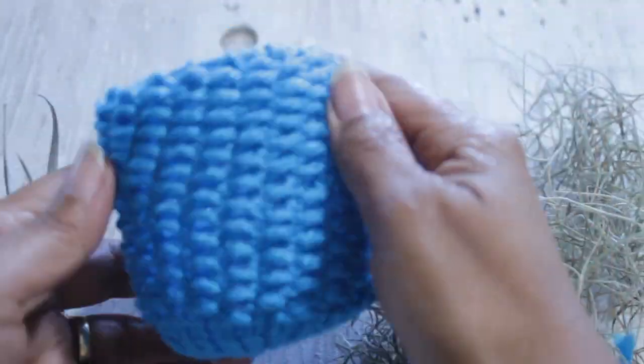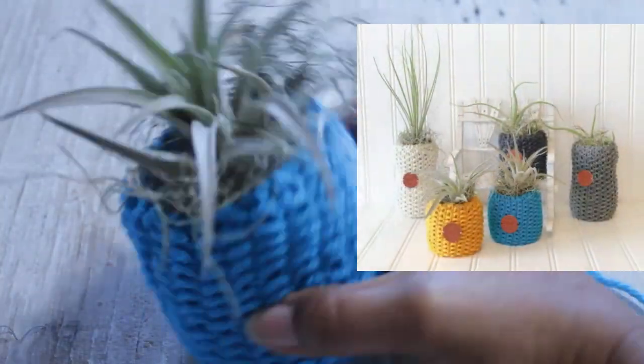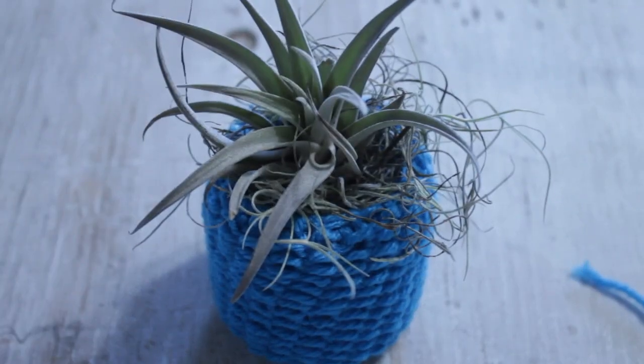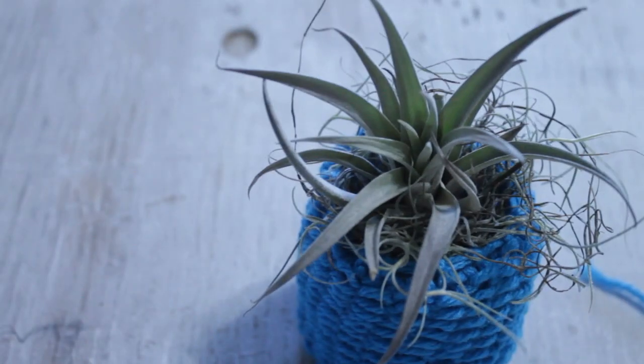If you're using a plant that needs soil, this is the time to add it. Mine are air plants, so I'm just going to add some Spanish moss and then my air plant. The written pattern also includes a larger size — I'll leave a link in the description for that. That's it, guys! I hope you enjoyed the video and that you'll share it with a friend. Until next time.